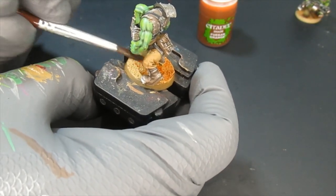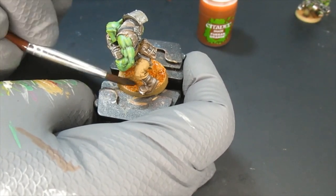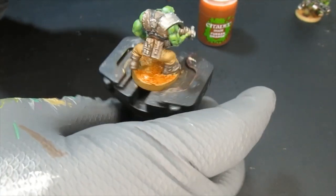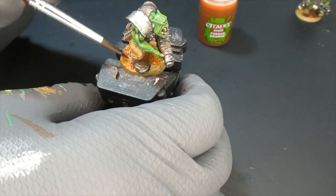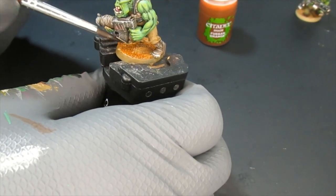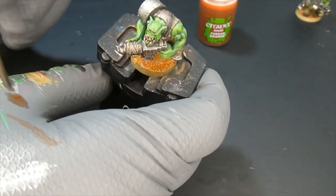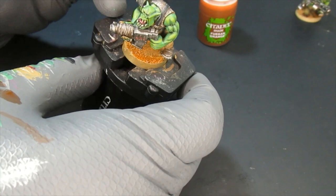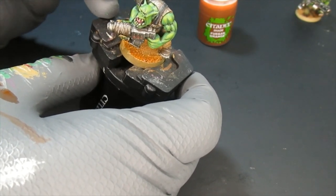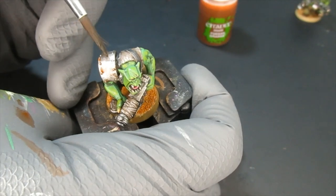After you're done with the details, I recommend that when painting 30, 35, 40, or 50 orcs — because you're going to collect a lot — paint all of the bases and then let them dry. Go do something else: eat a snack, get some tea, grab a beer. Then I applied a wash in several areas on the metallic parts to create a rusty effect.